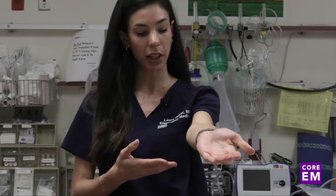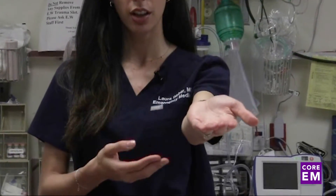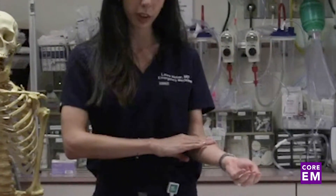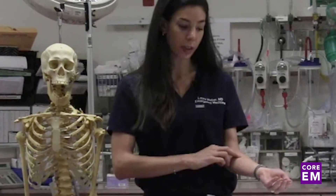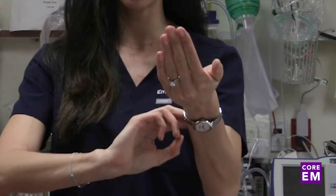First, you want to do a gross inspection of the elbow looking for deformities, and look for any open fractures or wounds. Then you want to feel the compartments, paying special attention to the anterior compartment, which is vulnerable in this injury. Then you want to test for circulation — the radial pulse, capillary refill, and the ulnar pulse.